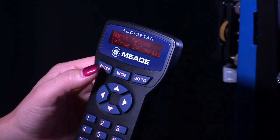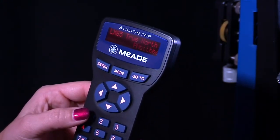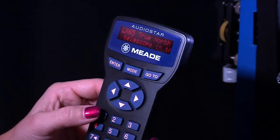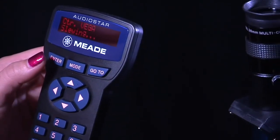The AudioStar display now reads: North Method — 1: True, 2: Compass. See the easy 2-star alignment section in the instruction manual for additional details if needed. Based on the telescope date, time, and location entered, AudioStar then chooses two stars to align upon.